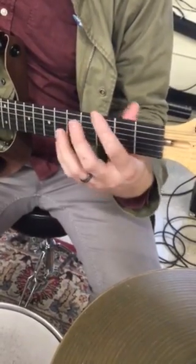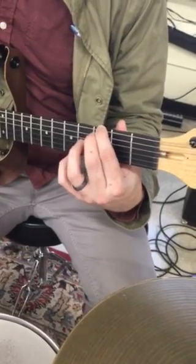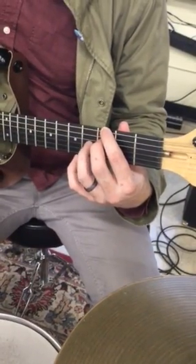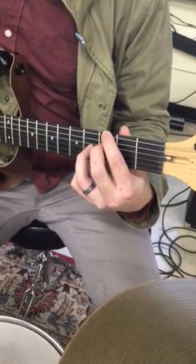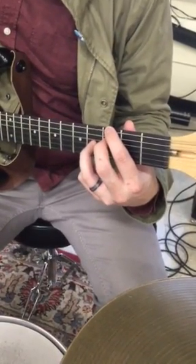This is a G7 chord, which has the root on the 6th string, so your index finger goes on G on the 6th string. You skip this A string, then you have your middle finger on the 3rd fret of the D string, then you have your ring finger on the 4th fret of the G string. That's G7.